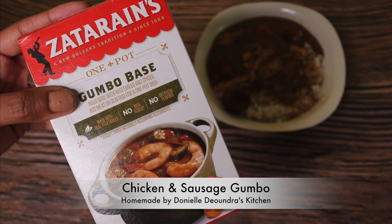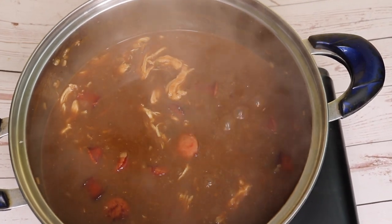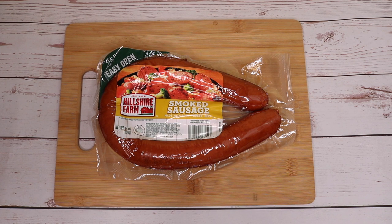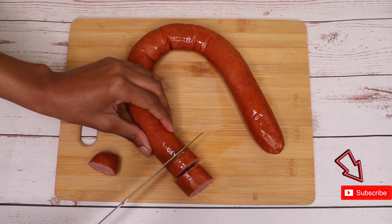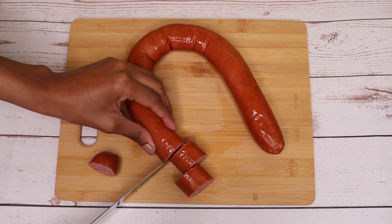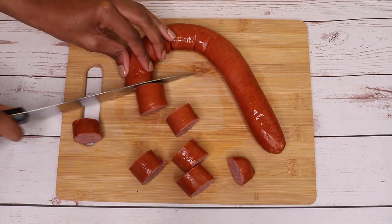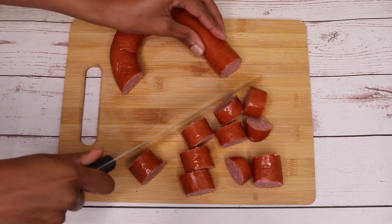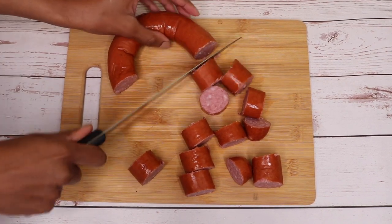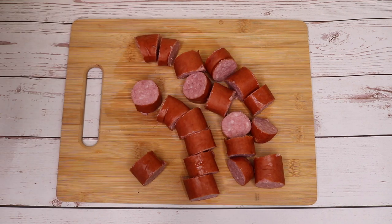Here's the sausage I'm using for my chicken and sausage gumbo. I'm going to go ahead and slice this up. As I mentioned in my seafood gumbo recipe video, slice your sausage to the size of your liking, but don't forget that they cook down in the gumbo base. Now my sausage is sliced up.